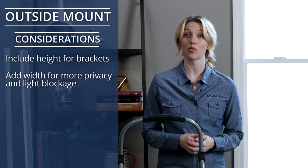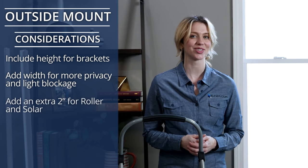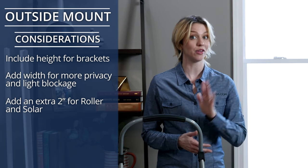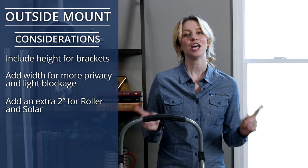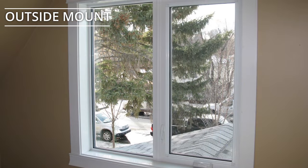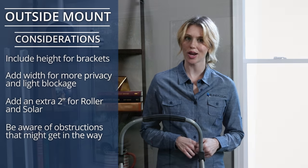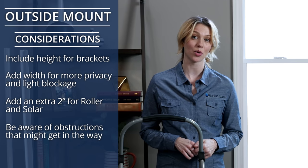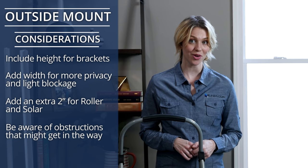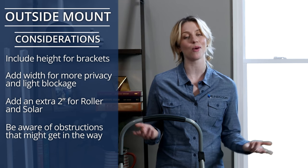If you're considering a roller or solar shade, add an extra two inches to your measurement to accommodate the difference between the roller and the fabric. Finally, be aware of obstructions that might get in the way of mounting your blind or shade, especially window molding. Some products are available with spacer blocks or extension brackets that enable the window covering to be mounted further away from the wall, thus clearing away any obstructions. And now you know how to measure rectangular windows for any type of window covering.